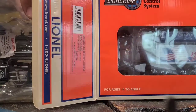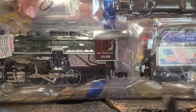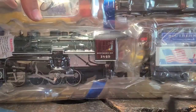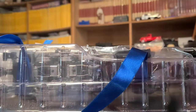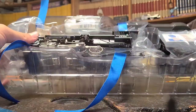So it's a nice beginner LionChief engine. It's only LionChief — it's not LionChief Plus or any of that. In the back you get the owner's manual. Open it up — right in the box. There's the layout of the box.